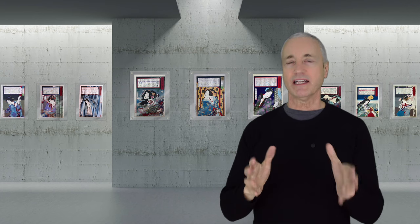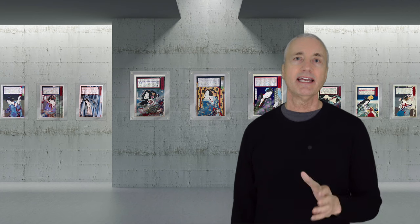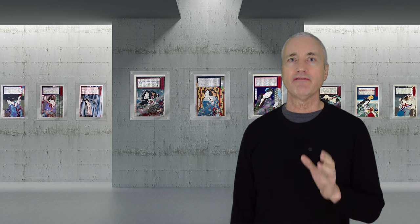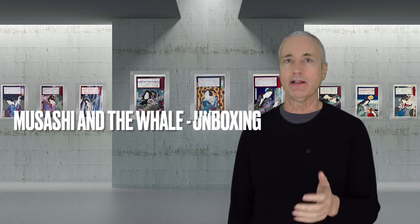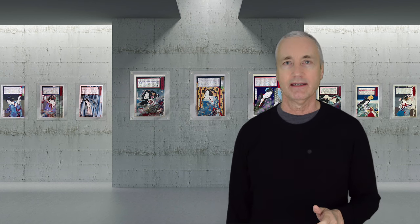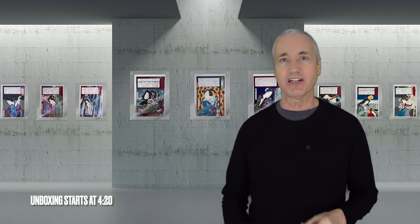Welcome, Japanese woodblock print collectors and enthusiasts. It's unboxing time again. Today I have only one special print to unbox and share: Kuniyoshi's famous Musashi and the Whale Triptych. But before we unbox, I'll give you some background on the amazing Miyamoto Musashi. And if you can't wait, you can jump ahead a few minutes in the video to the unboxing. For those of you still with me, I have some interesting facts and some really cool prints related to Miyamoto Musashi.